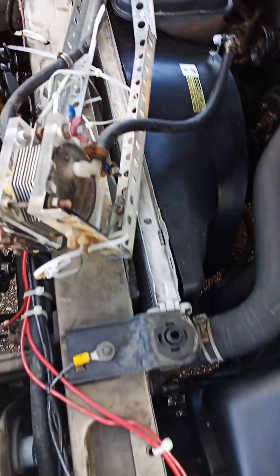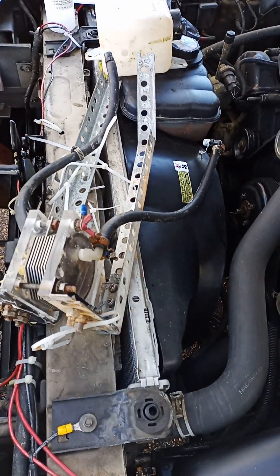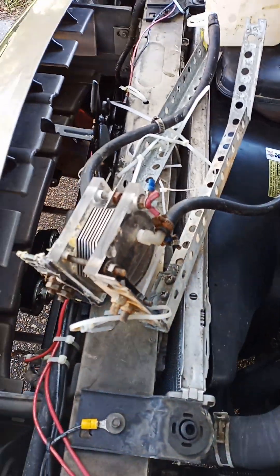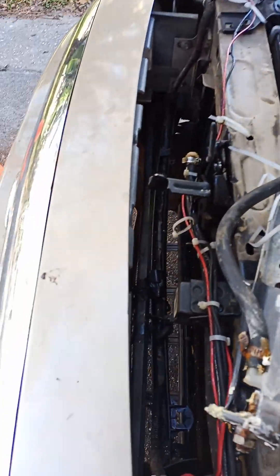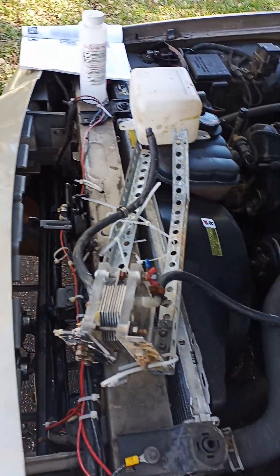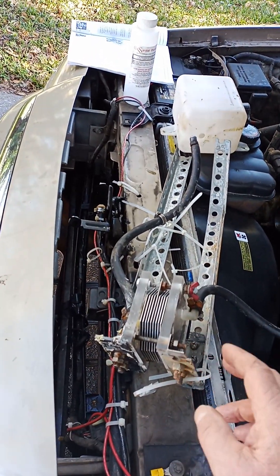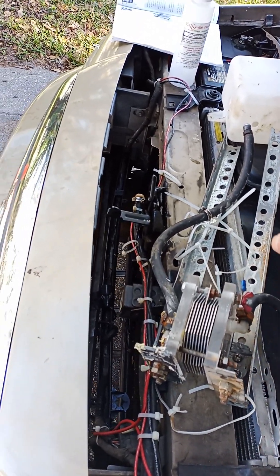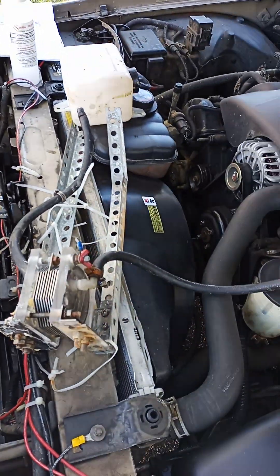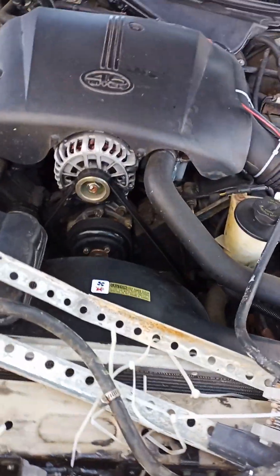This system did produce hydrogen, and it goes through the air intake. It worked as far as producing hydrogen. However, you have to buy all of the systems. You have to build a platform, and you have to have a drop-down of about 16 inches, which I did.